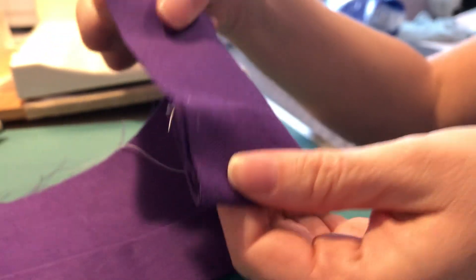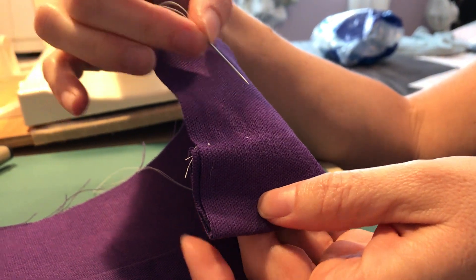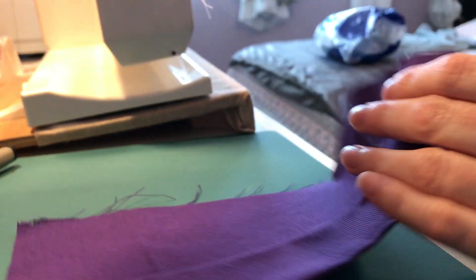From the outside you're only going to see little dots. Now if you're using purple to match the fabric you're obviously not going to really see that — I'm using a contrasting thread so you can see what I'm doing.